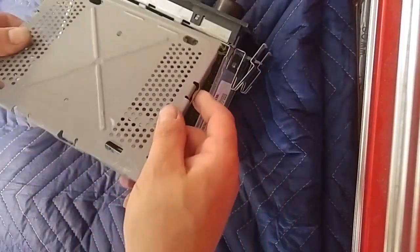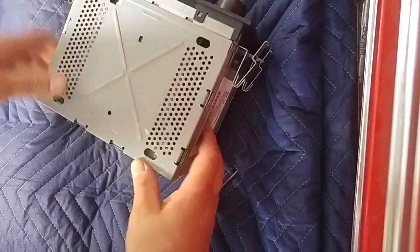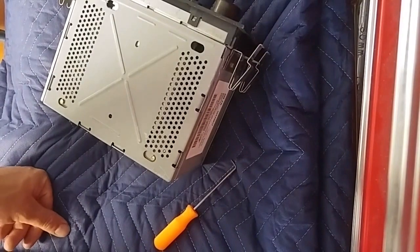It's a good idea to test the radio before you put the whole dashboard back together. Alright, have a great day.